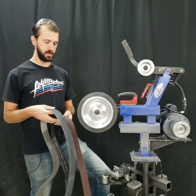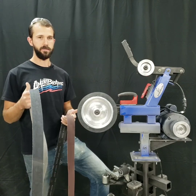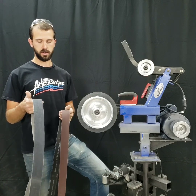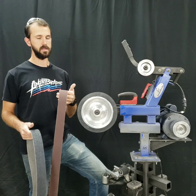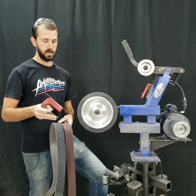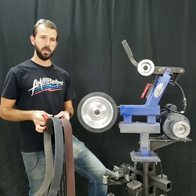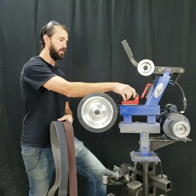We get asked all the time what the deal with surface conditioning belts are, so we thought we'd do a little demo for you to help you decide if it's something that you need. As advertised by the belt manufacturers, an ultra-fine surface conditioning belt leaves a surface finish approximately the same as a 220-grit belt. We'll take a couple knife blanks and surface them on each belt and do some close-ups of the difference in surface finish.